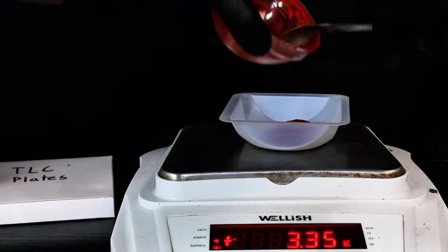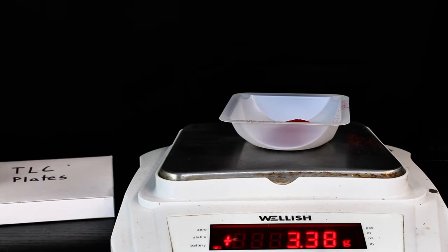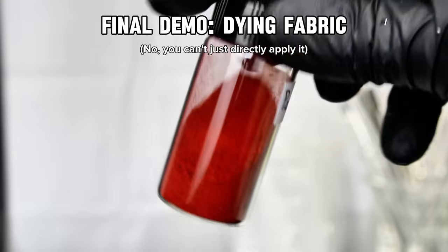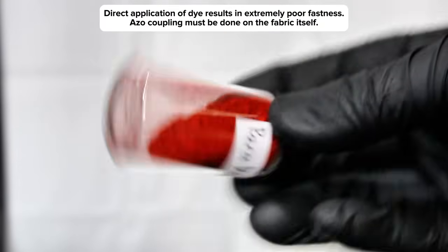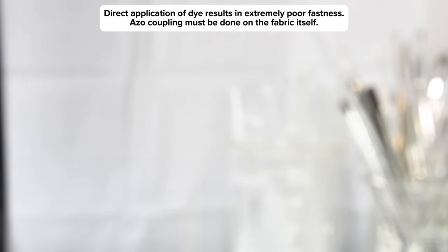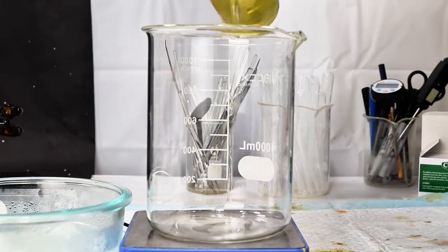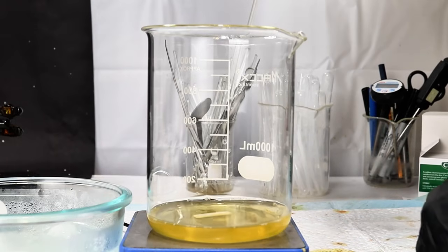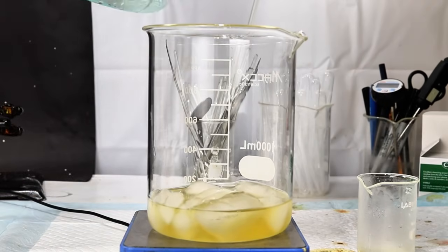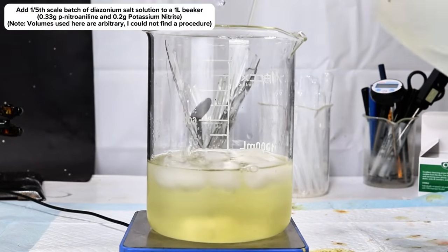As a final demo, I thought it would be fun to show how you can actually dye some fabric with this stuff, considering its main use is a fabric dye. You might think that dyeing fabric is as simple as dissolving the para-red in some kind of solvent and dipping whatever fabric you'd like to dye into the mixture. While this procedure does somewhat work, the problem is that when it's applied this way para-red has very poor fastness, and as a result it'll end up washing out pretty quickly. What you have to do instead, in order to correctly apply this dye and ensure a high level of permanence, is to conduct the azo coupling reaction directly within the fibers of the textile itself.